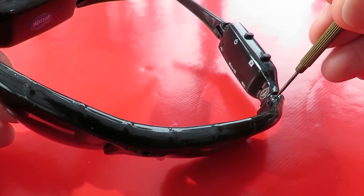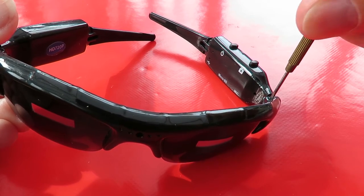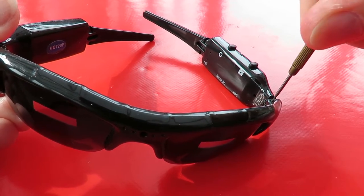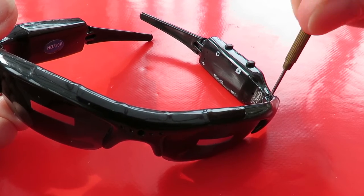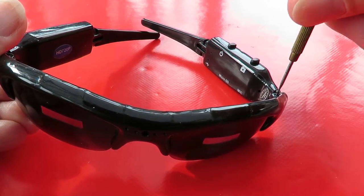Looks to me like I have to undo this. I don't have the right size cross head screwdriver.